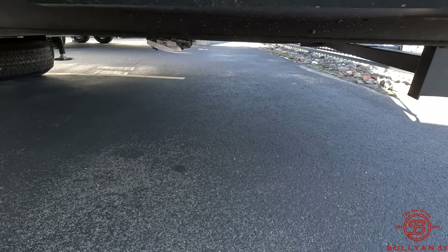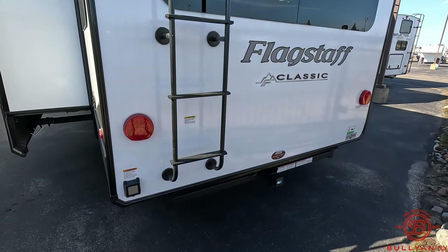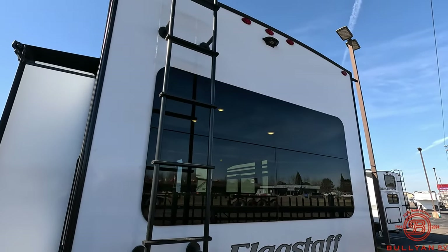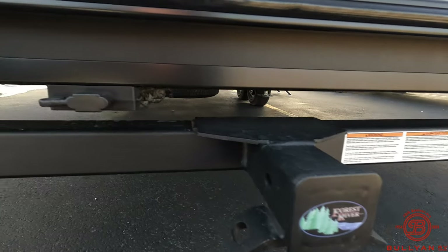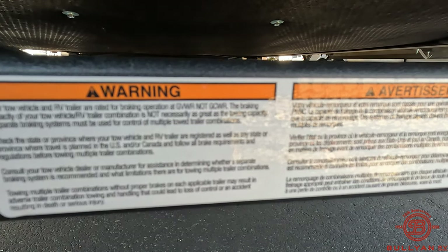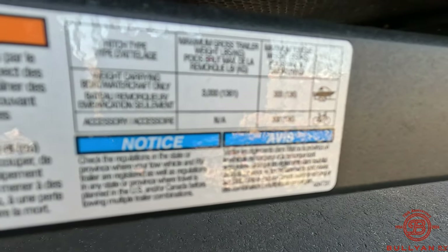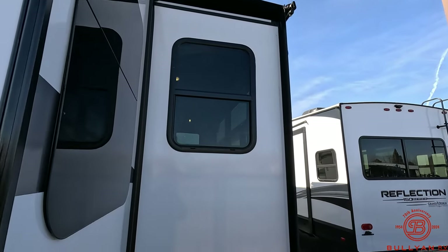Here's our fresh water connection and fresh water drain. You do have 50-amp service here. There's also a ladder to get up on the roof, and this is prepped for a backup camera with a towing package. Feel free to pause the video to get a little more information from the spec sheet here.